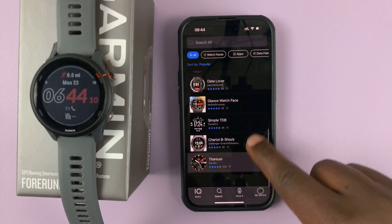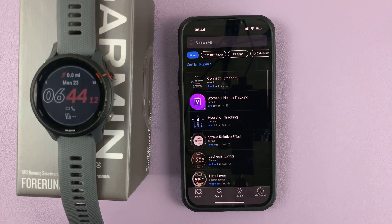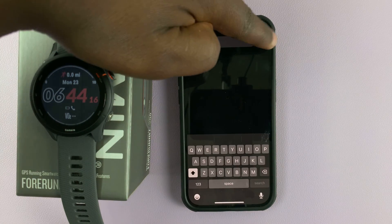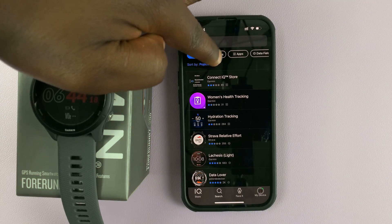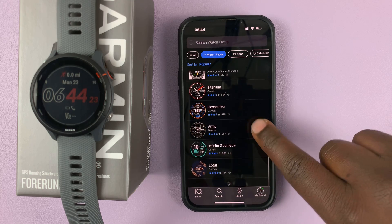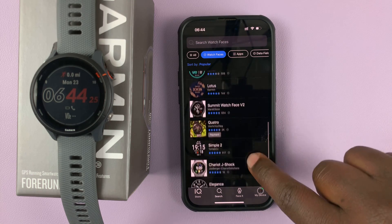You can see applications — random applications. What you want to do is filter this search to show watch faces. Select that, and then here, as you can see, there are plenty of watch faces that you can scroll and find.